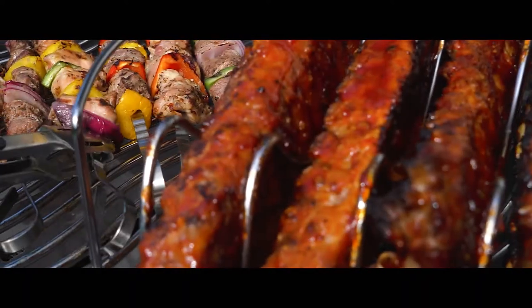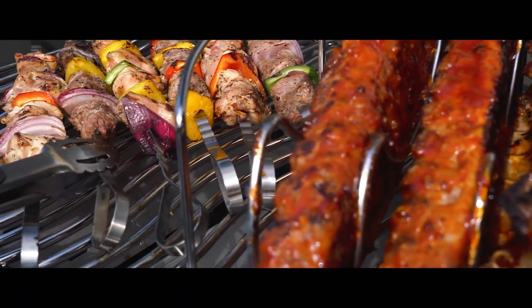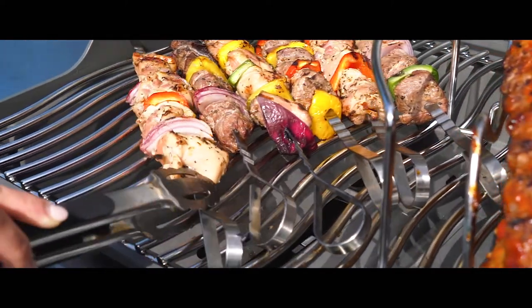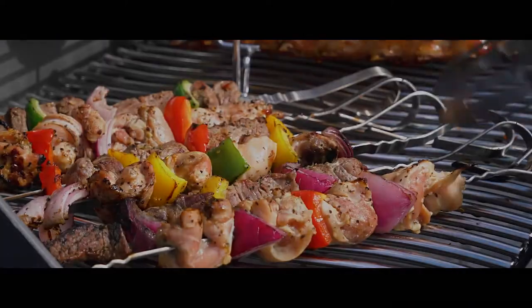For shish kebabs, veggies and more, six stainless steel skewers provide the perfect addition to serve as the crowning achievement to your culinary feast.